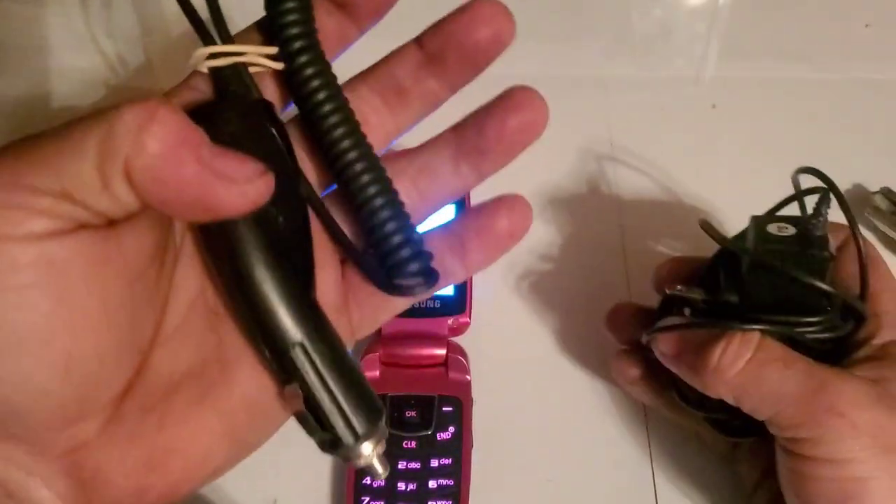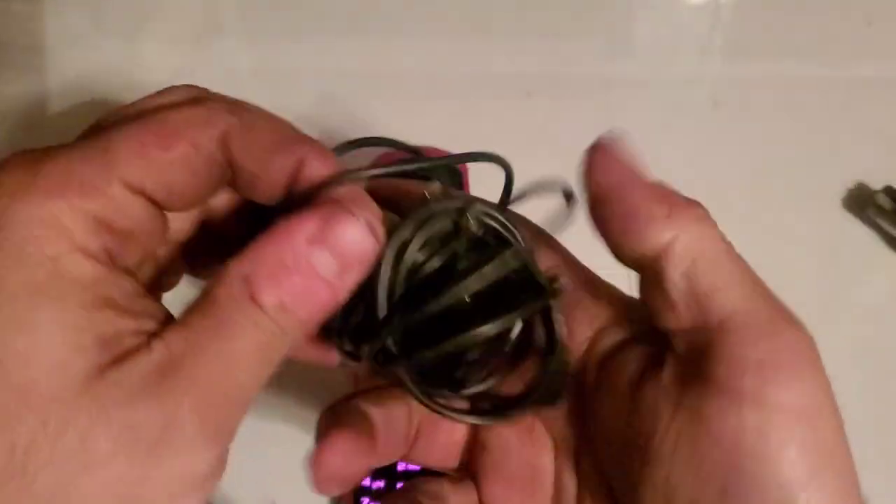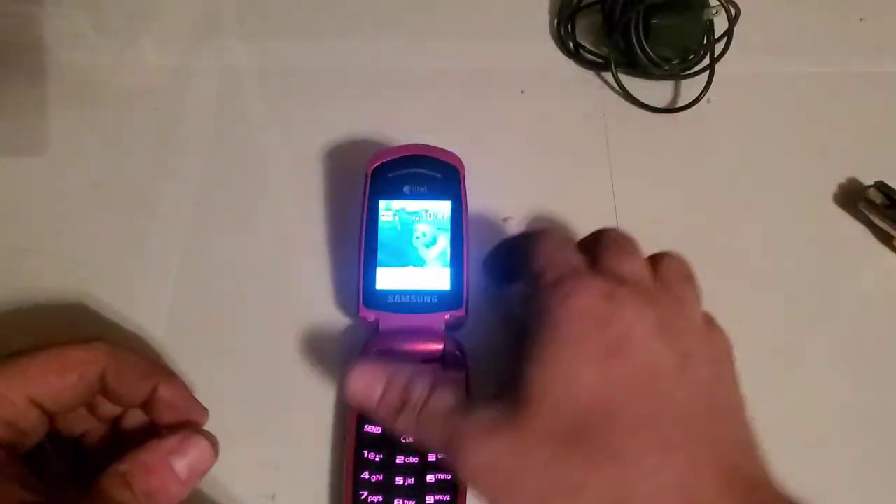In this bag there's a car charger, which I don't need since I obviously won't be using it, and then we got an original Samsung wall plug. It's fully working — definitely pink compared to the other ones, a little slippery though.